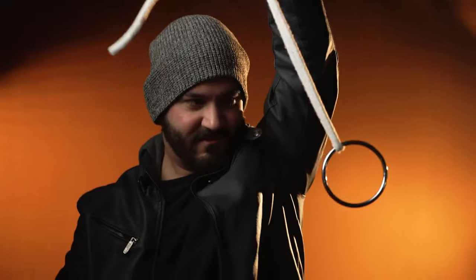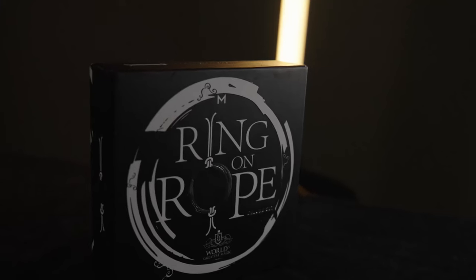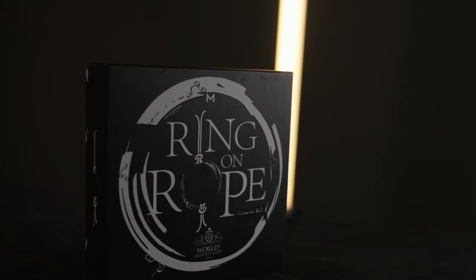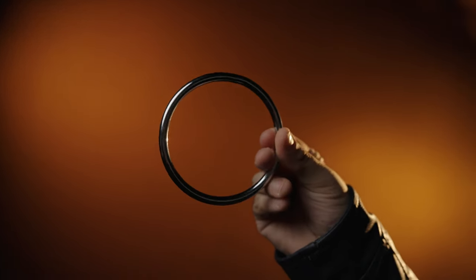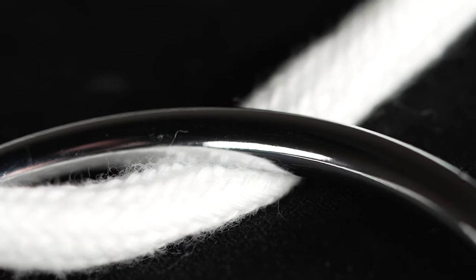You can perform it solo or as an interactive effect where you get the spectators involved. In this beautiful set, you will receive ultra-wide cordless rope, a solid, heavy, chrome ring, and detailed instructions.